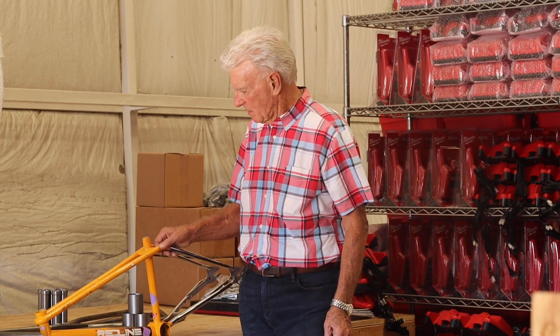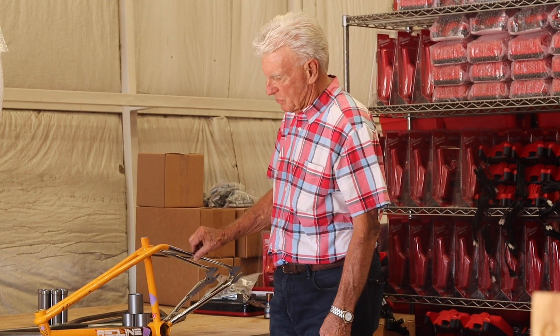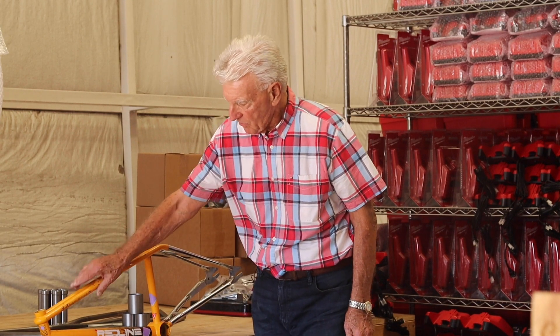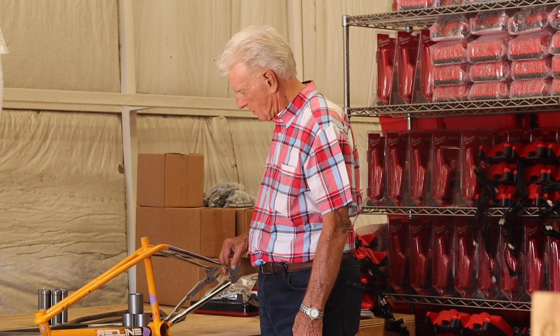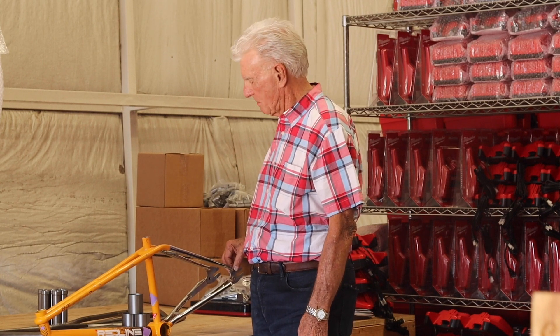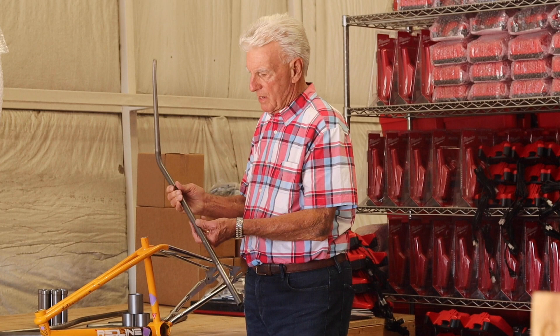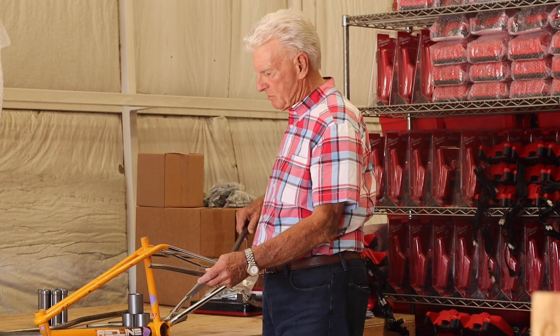These tubes are all swaged, which means that their diameter has been changed from the larger diameter in front that holds the head tube to the smaller diameter that hooks to the rear dropouts in the back. This is what they look like when they're ready to machine and install on the frame jig.